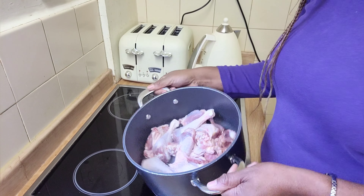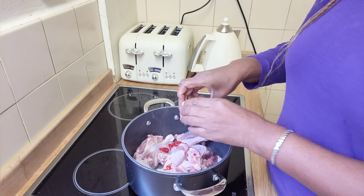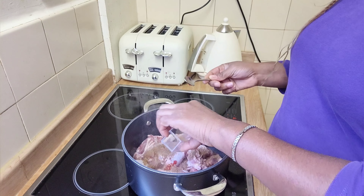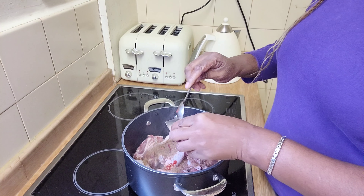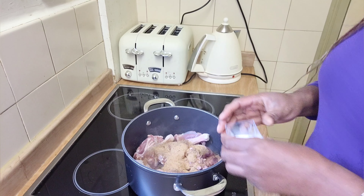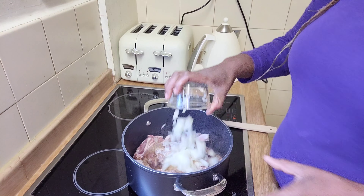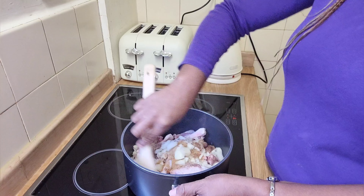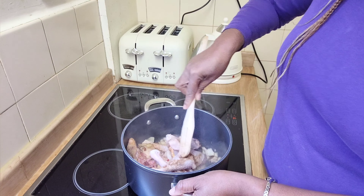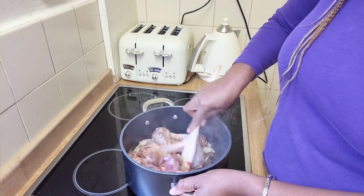So I'm going to start off steaming the fresh chicken. I'm going to add my seasoning — fresh pepper, seasoning cubes, smoked dried fish, though as I said you can use crayfish — and some salt to taste. I'm going to add my onions and give it a good stir. I'm not going to put any water in quite yet. This is fresh chicken so I'm just going to allow it to boil in its own juices for about half an hour, then check and add water if needed.